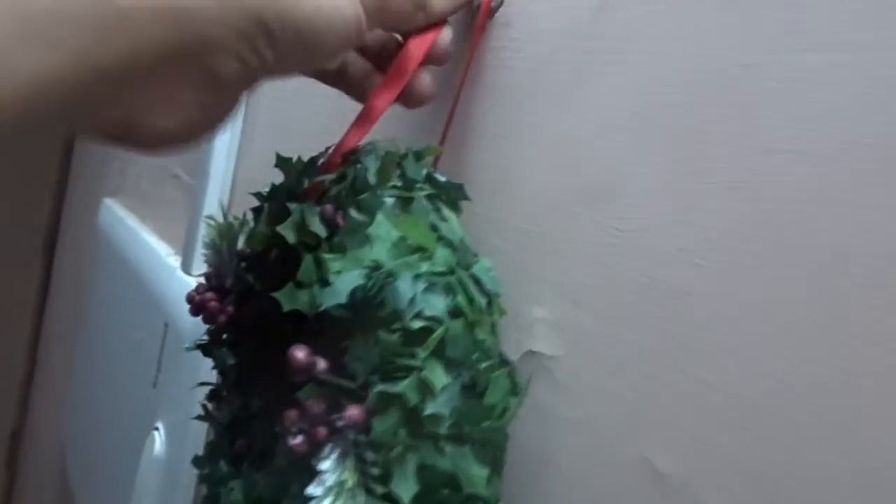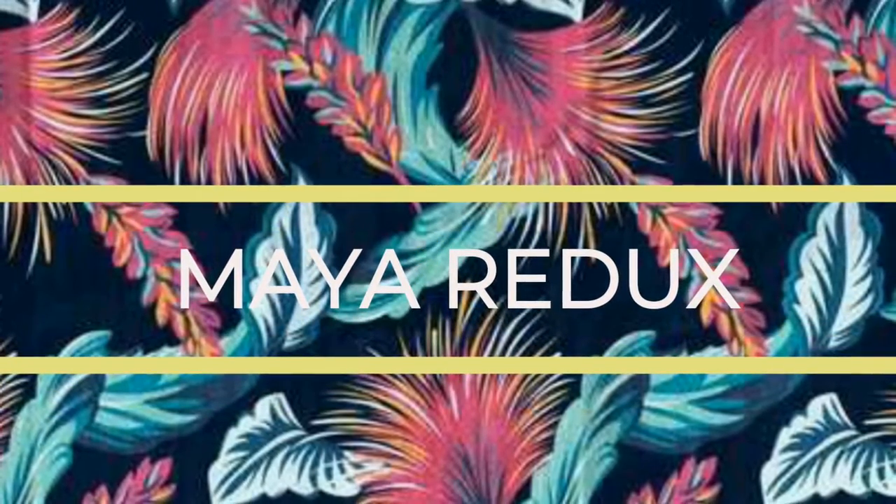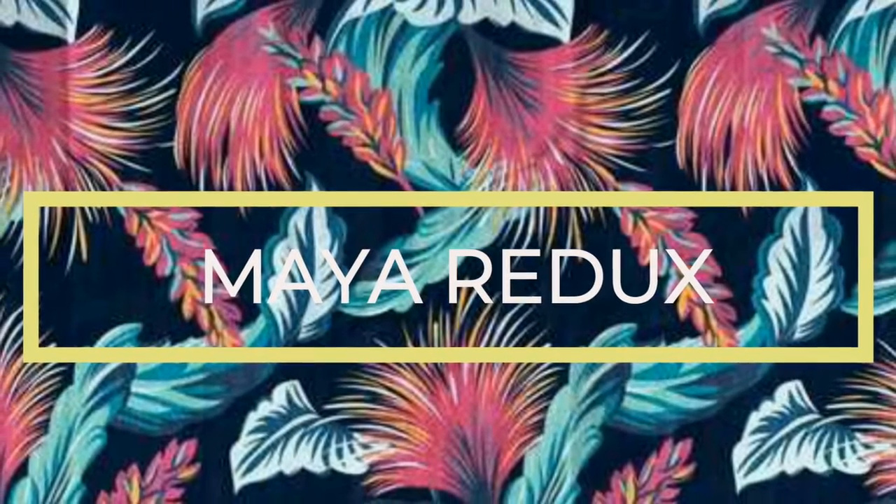Hi guys, welcome to a new video! Today I'm going to show you the decoration of my Christmas tree and I'm going to show you store-bought traditional sweets. This is me getting ready to let my Christmas tree sit in the space that I have prepared.